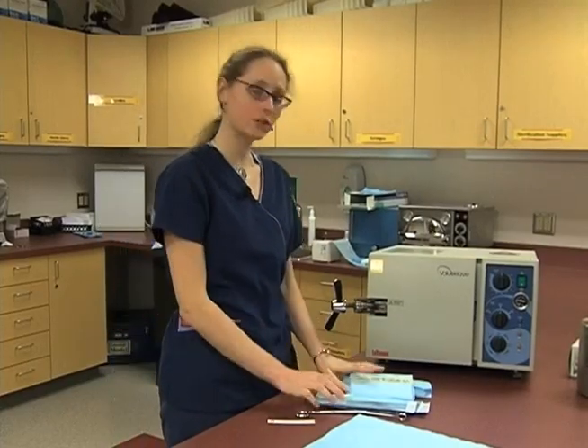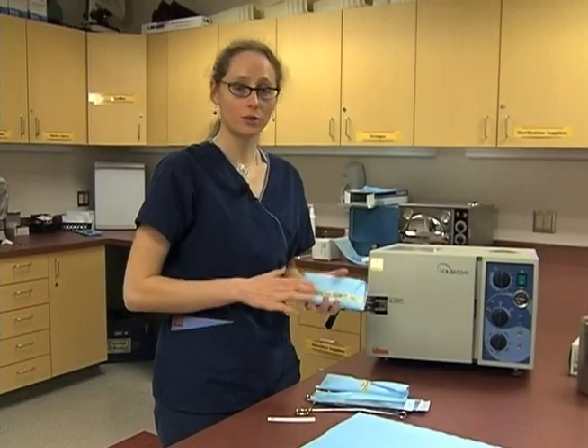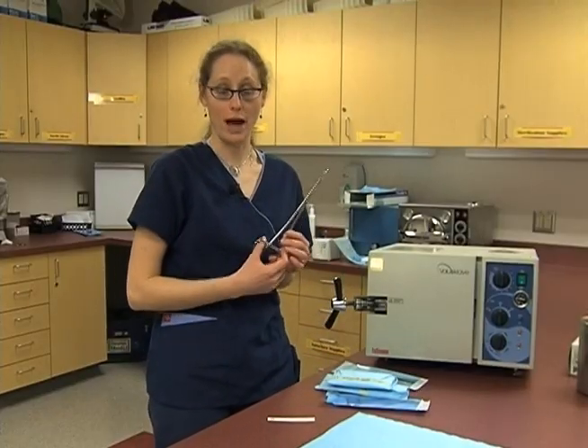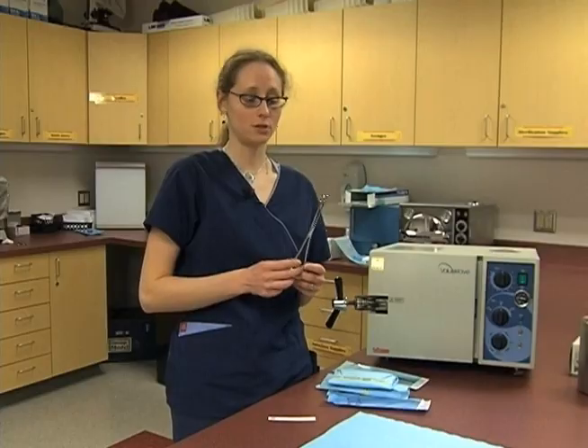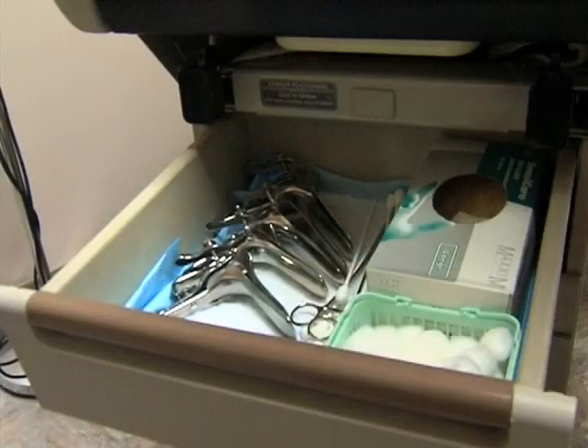When we're going to load our autoclave, now that we have all of our tools ready, we'll probably have a variety of tools — things that are wrapped, things in pouches, and items that don't need to be wrapped or put into a pouch. Some objects are used for non-sterile procedures but need to be very well cleaned, so they will be sanitized and dried, then put in the autoclave to be fully cleaned, and stored in a clean drawer until they're used.